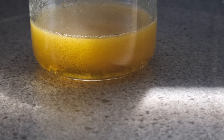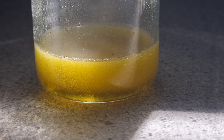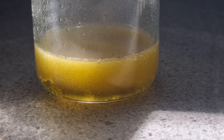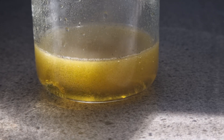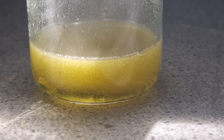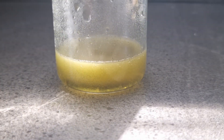This is being played back at 6 times speed. As more and more chromium is reduced to 3+, the green color of the chloride complex intensifies.